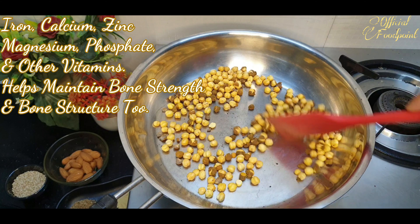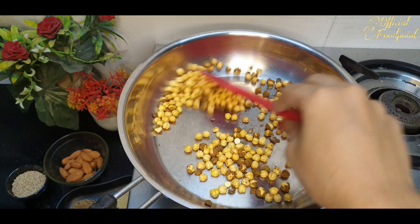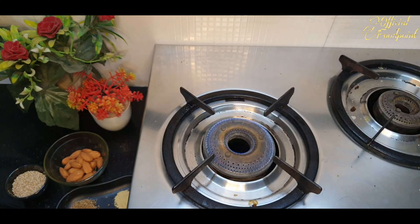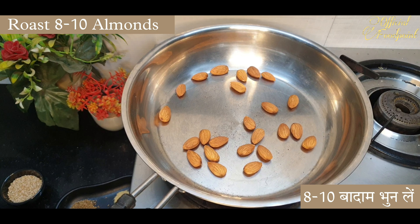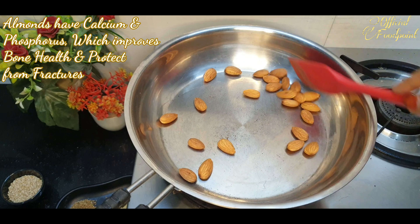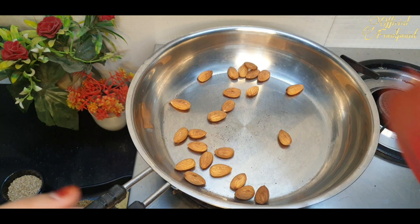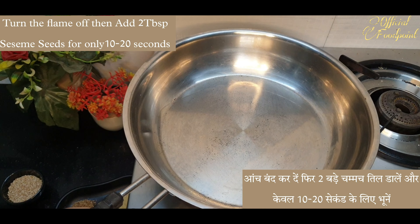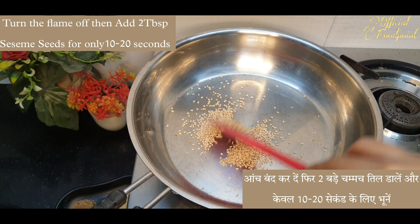I'm going to make this video a little bit more useful. I'm going to put the pot on the plate.